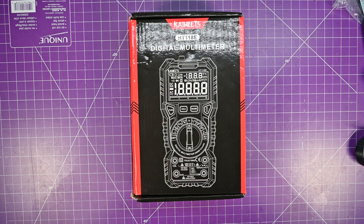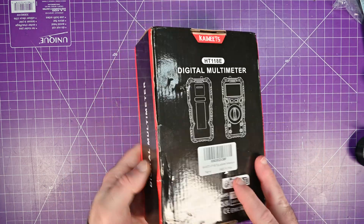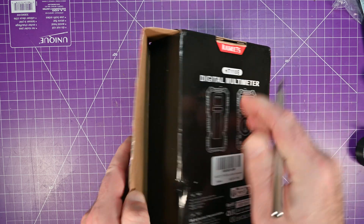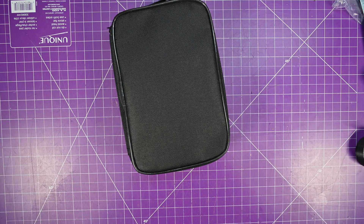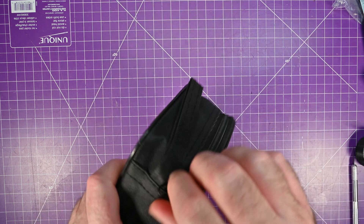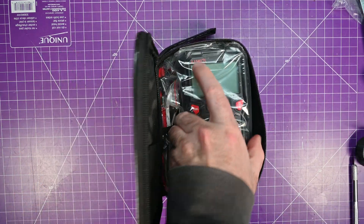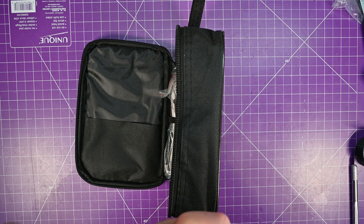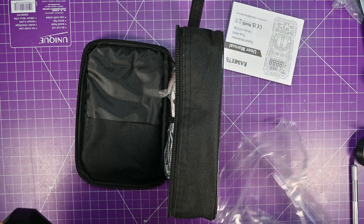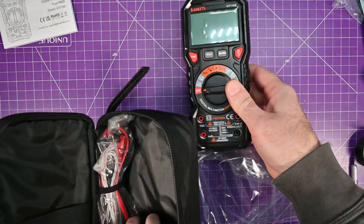So we'll get into it and compare them momentarily. Let's see what you get in the box here. As you can see, I haven't opened this yet. It comes in a pouch — that's nice. I usually lose my pouches because I don't use them; my multimeters usually stay in a state of being ready to be used. So here it is, it's in a wrapping. You got the manual, which we probably won't use. Here's the device itself.